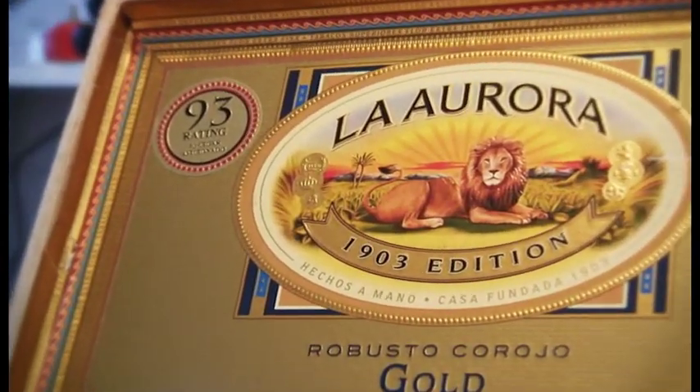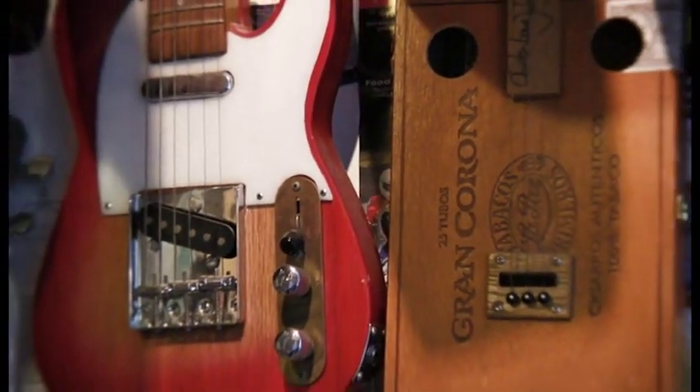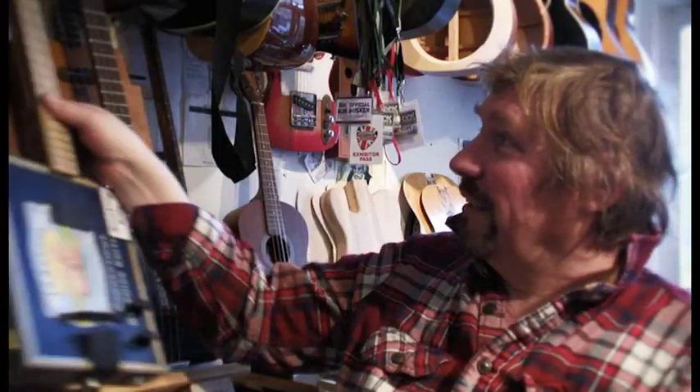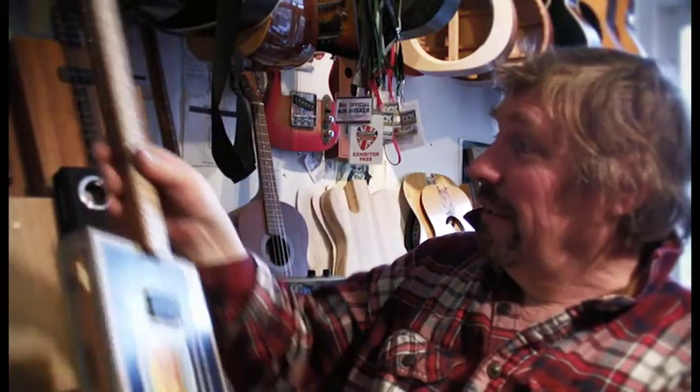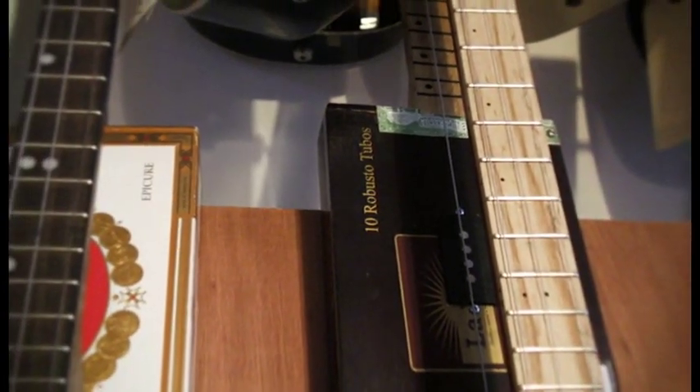...cigar box and a broom handle and some wire off a broom. And I used to think it's a bit of a nonsense, a little folk story. But I thought, I'll have a go. And the trick to it was you made it with three strings, like these things here, so you've got a chord, you play it with a slide so you don't need to fret it. And it worked, and then I found out about this stuff online, and it grew.